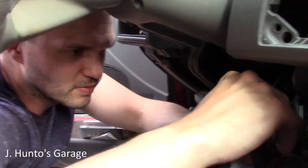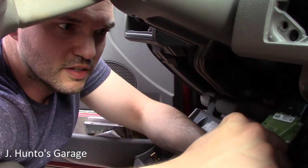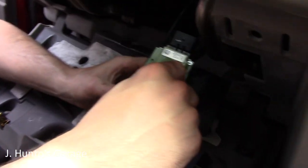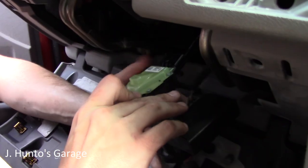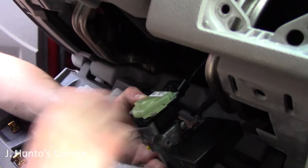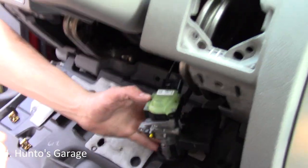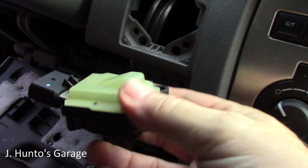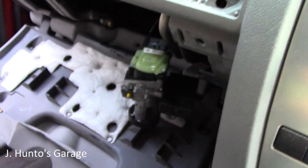After some effort we've pulled the assembly out. Now we're just going to take the switch off — one torx screw, pull that off. Going to leave everything else intact, don't want to disconnect anything else. Switch only.